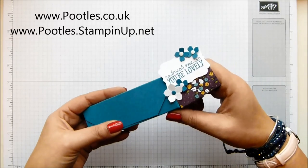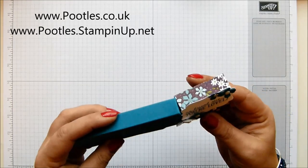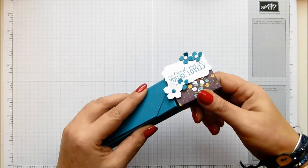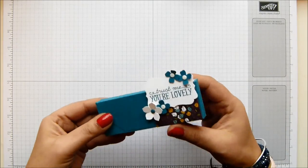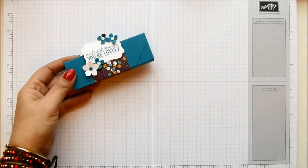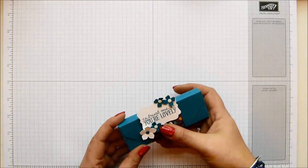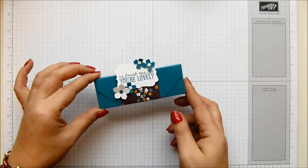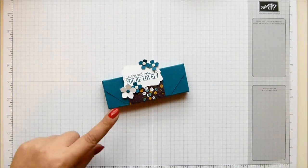I think fortunately for me mine isn't nearby, otherwise I'd probably be there every other week. I did have the wrapper for these just now but I've lost it - they are just the standard scented ones. Yeah, they're the standard scented tea lights, easy to come by. I'm going to show you how to make it.